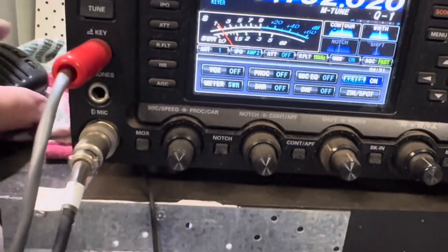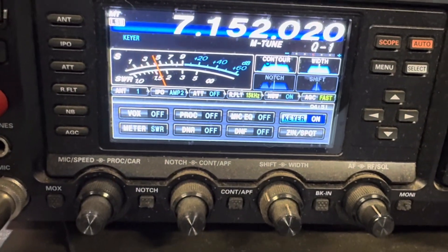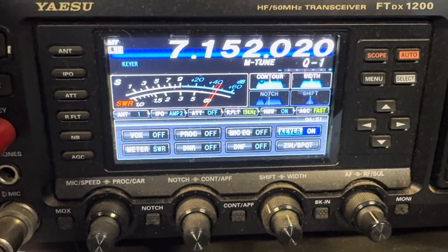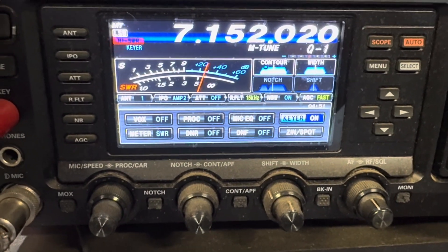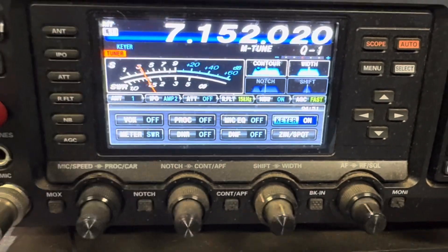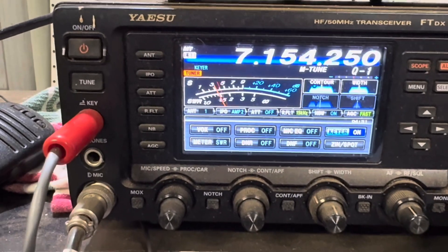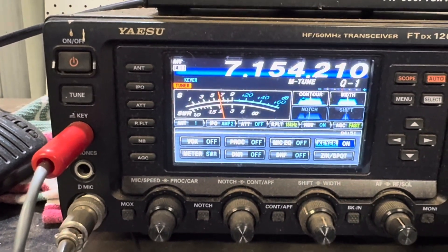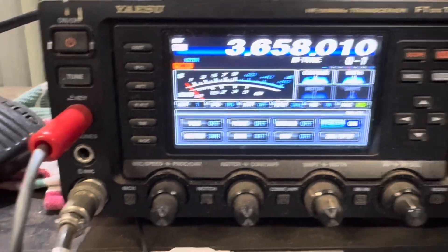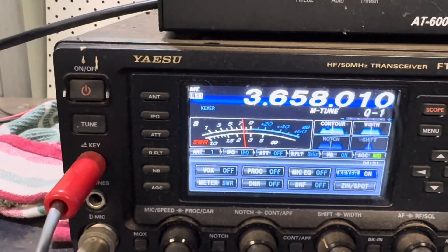That's two and a half to one here. Hit the tune button up on here. Let's get 80 meters — that's a bit over three to one there.